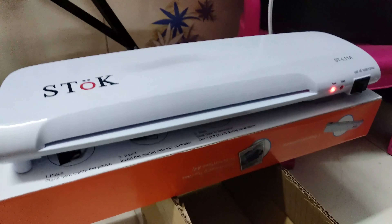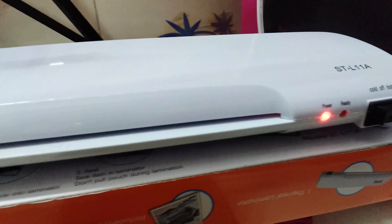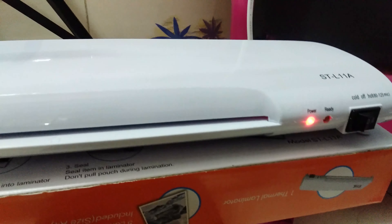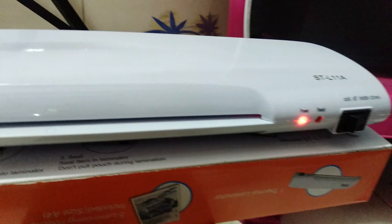It has a plug-in — very simple to plug in. You have to press a button and you will see a red light. When the red light is on, do not insert paper into it.